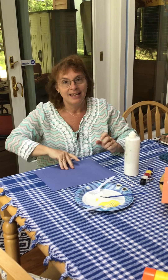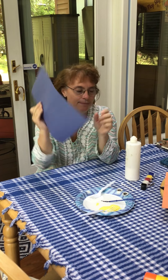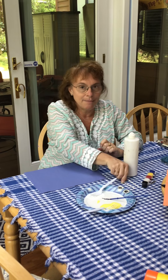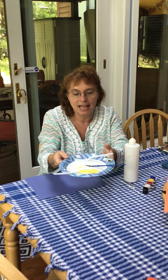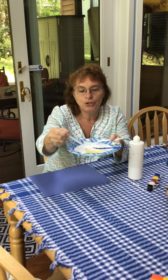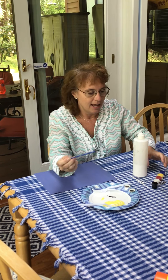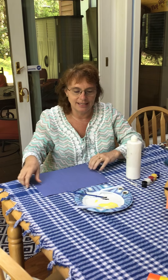So what we'll need is a piece of paper — I chose blue like the ocean — some glue, some Q-tips, some paint in yellow and white, two forks, a paintbrush, some black paint, and two googly eyes.